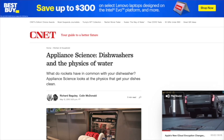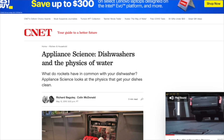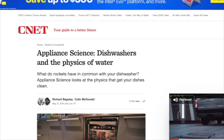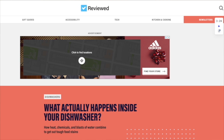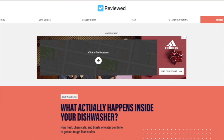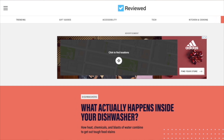This question is answered by an article titled 'Appliance Science: Dishwashers and the Physics of Water,' published by CNET, an American media website that publishes reviews, news articles, blogs, podcasts, and videos on technology and consumer electronics. And another article titled 'What Actually Happens Inside Your Dishwasher,' published by Review.com, a consumer product review website based in Cambridge, Massachusetts, that emphasizes a science-based approach testing consumer products in both everyday and lab environments.